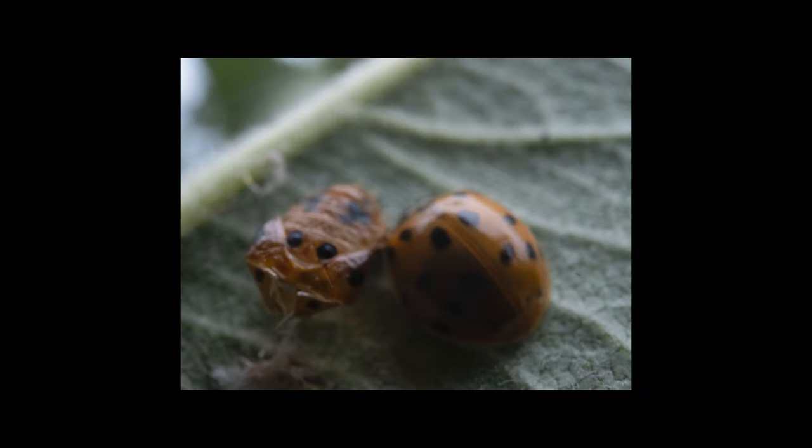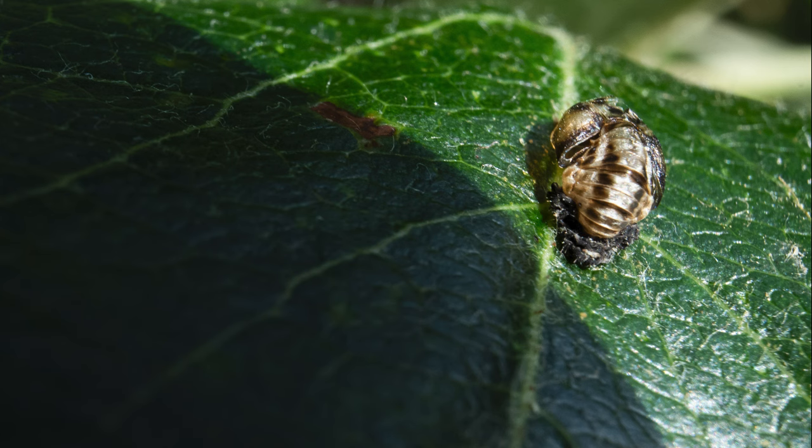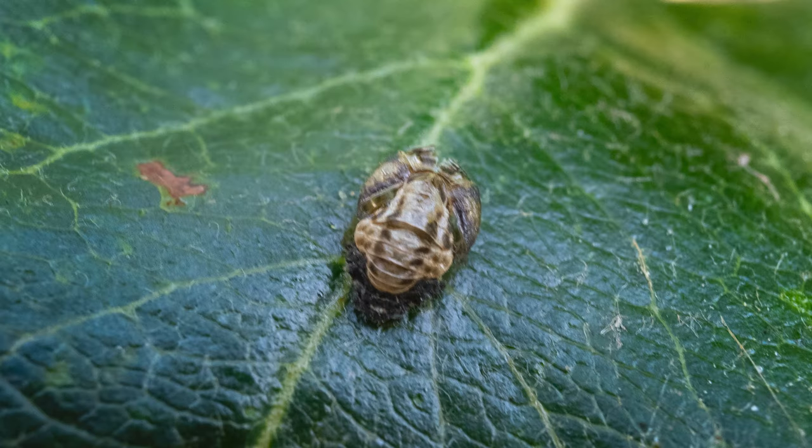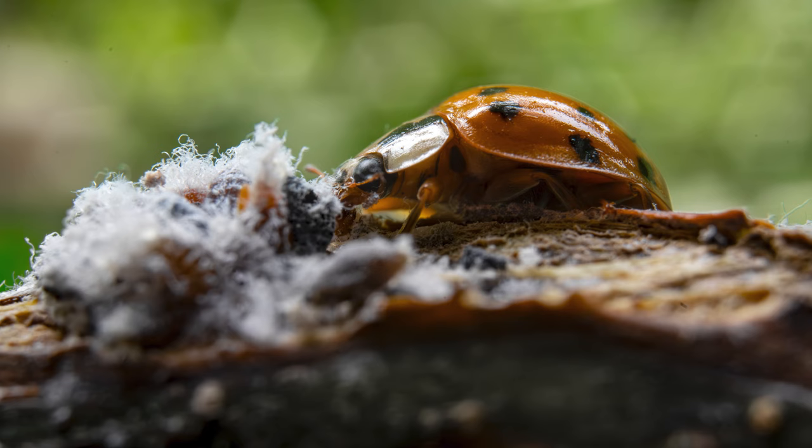After keeping an eye on these things for a while I ended up finding ladybugs all over the place. This isn't a particularly good photo but this is what one looked like when it just came out — it stayed by its empty cocoon for quite a while, which eventually dries up to look like a brown dried-up scab. Down the line I discovered that these ladybugs eat this white fluffy stuff I'd noticed on our landlord's apple trees. I'd let him know it was growing there, but I thought it was just white fluffy microorganism things.